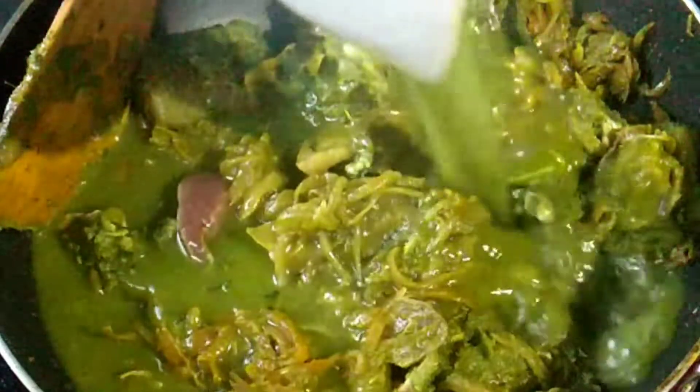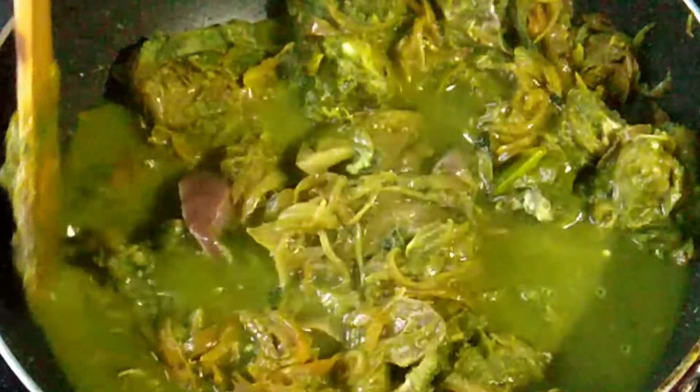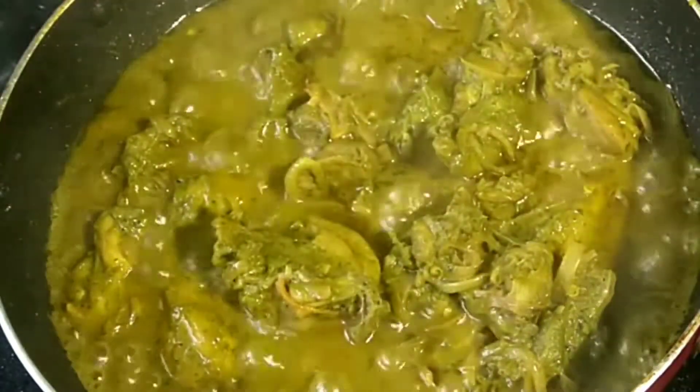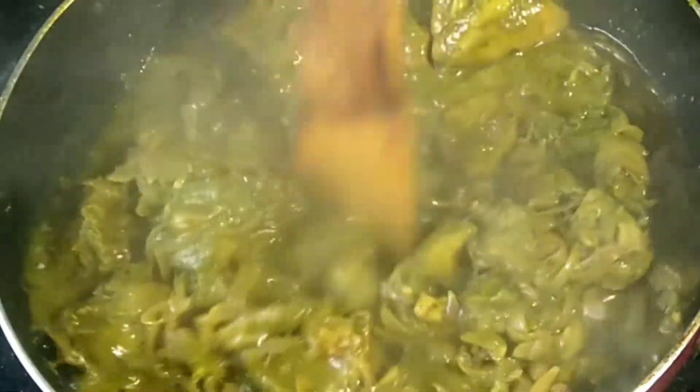After the chicken, mix it in a little bit. I will mix it with the mint. The taste is good. If you mix it with low flame, you can mix it with the mint. Try the taste of the chicken.